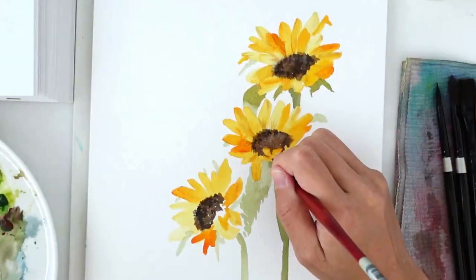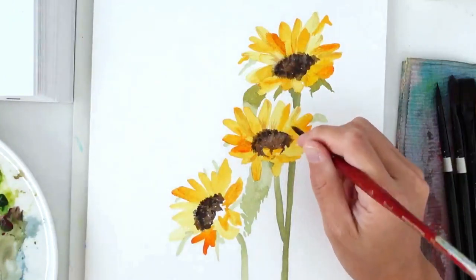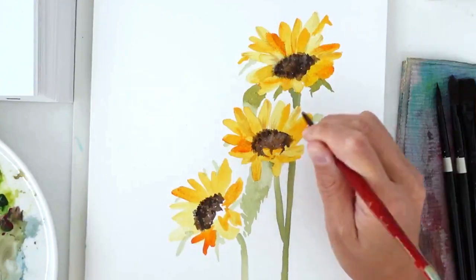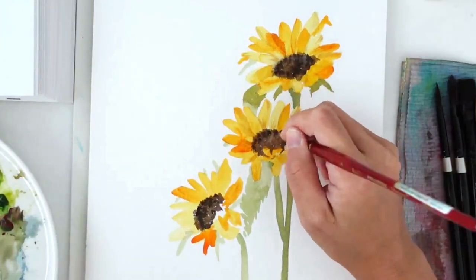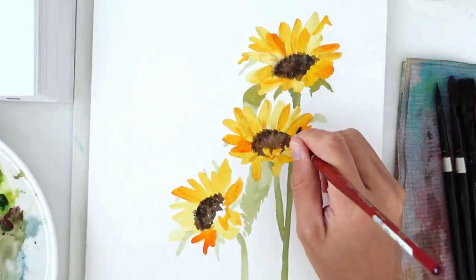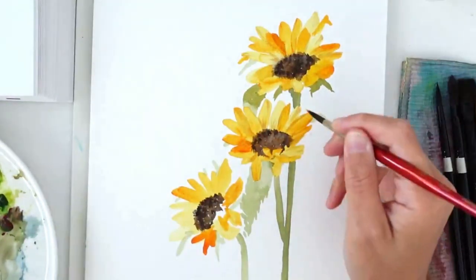Most of the video is sped up — this painting actually took about 45 minutes, not 10 minutes as it may appear. I know sometimes nobody can sit through a 45-minute video. That said, I'd love to hear your comments: would you prefer the videos to be in real time, or do you prefer this format?